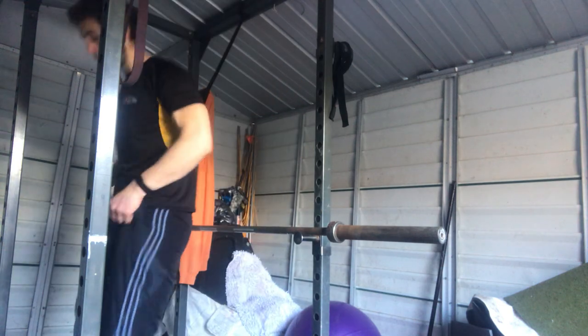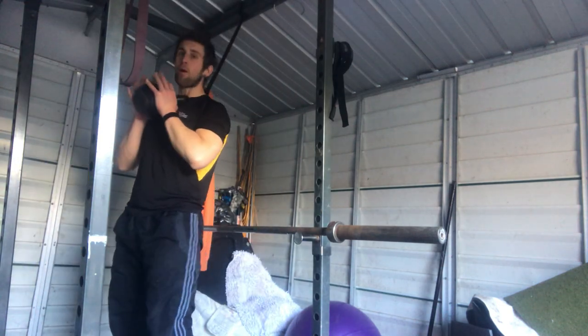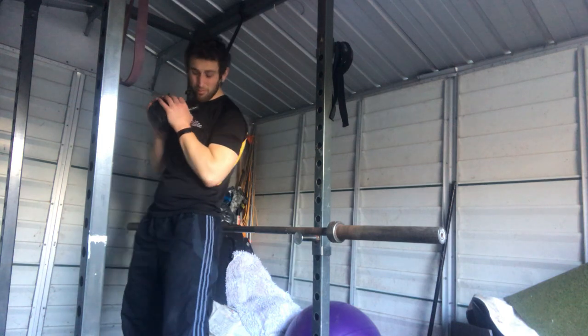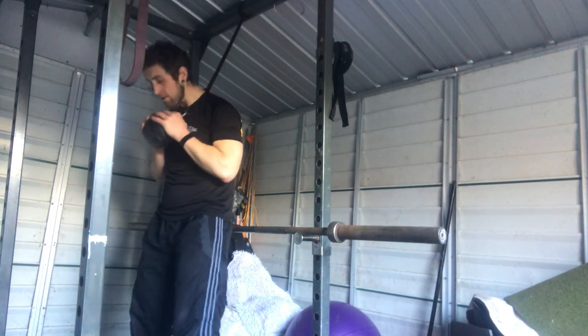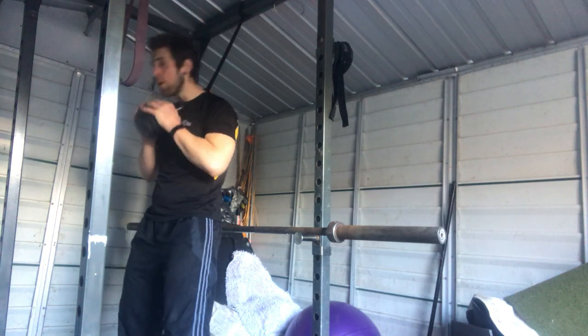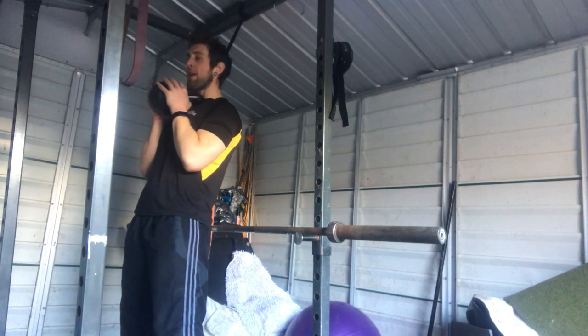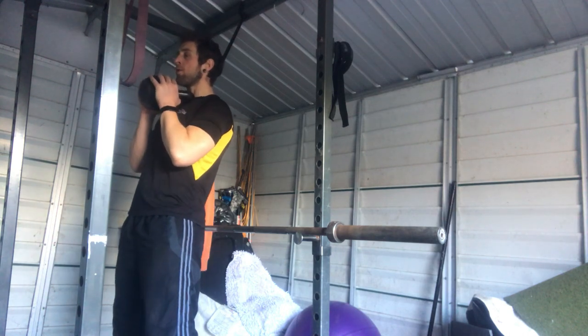It teaches good cues and keeps your form nice and tight. I'm going to go over some key points and demonstrate it, talking a little bit as I do it. You just hold up the dumbbell, kettlebell, whatever you've got — a weight plate, a bottle, it doesn't really matter. Feet shoulder width apart. You don't want to be too narrow, you don't want to go too wide. Eyes in front. Important thing: shoulders back and down. Lock them in place. They don't move. Your back as tight as you can get it.